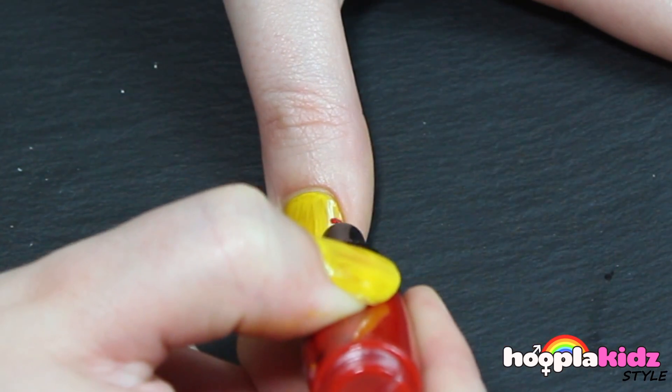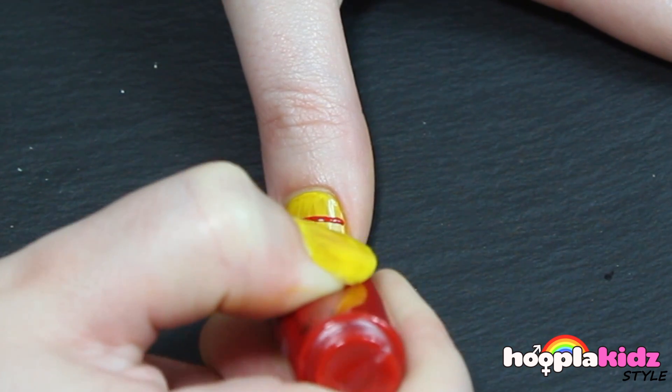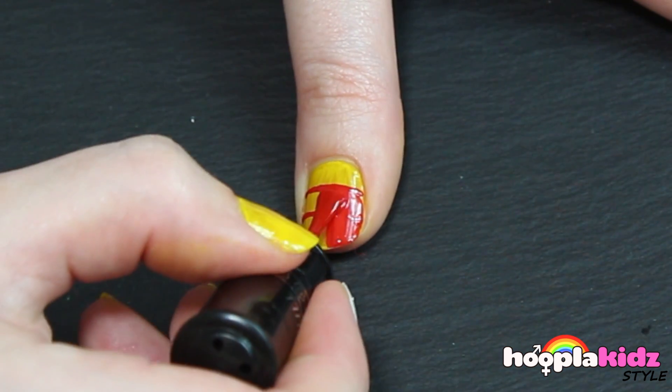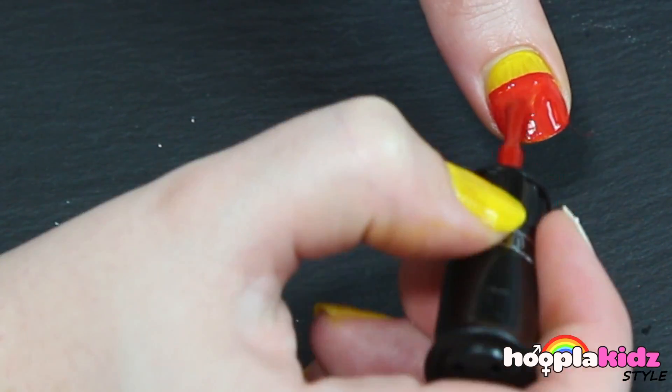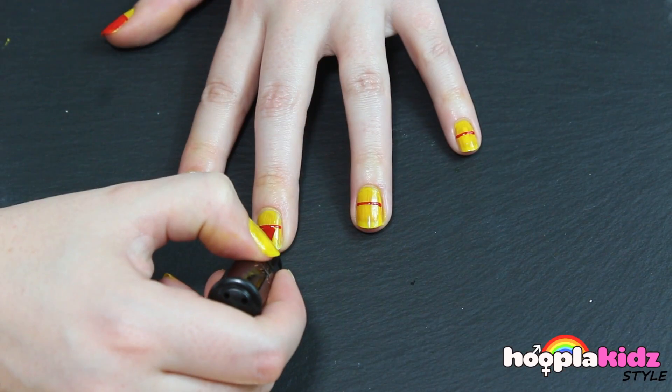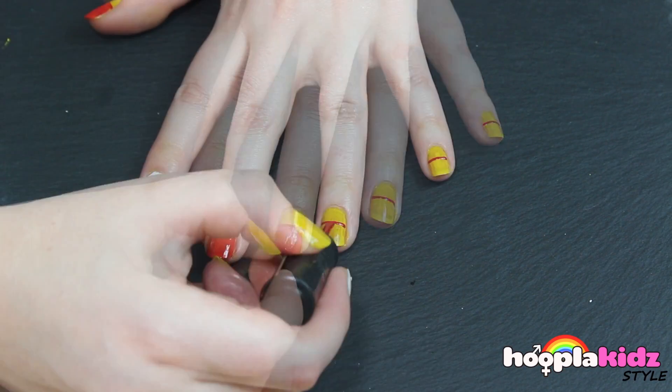Next we're going to take our red nail polish pen. We're going to draw a line and colour it in like so. So you've got two thirds red and one third yellow. Do this on all of your nails except the white one.